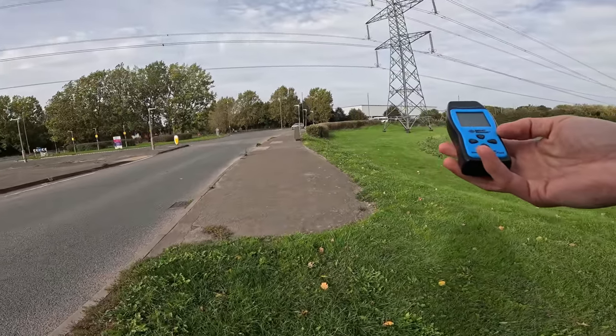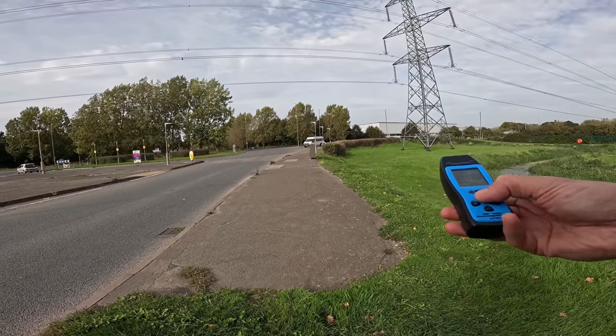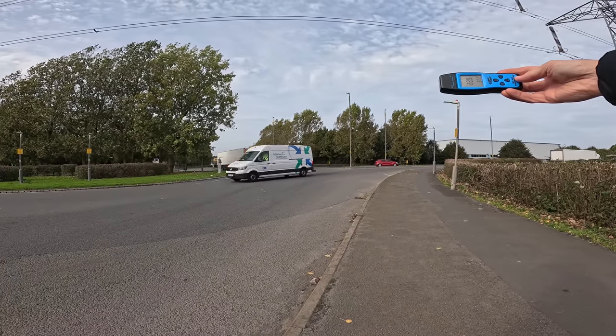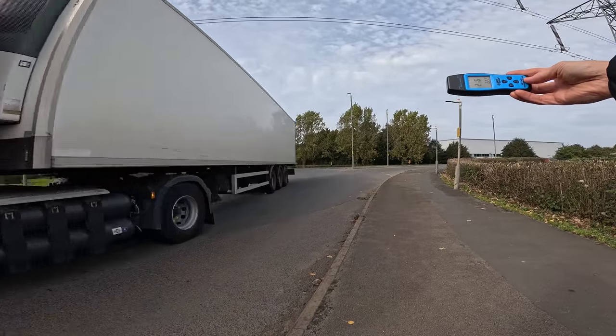Here it is — the EMF electromagnetic field tester. We'll turn it on. So right underneath the pylons we're getting around 20 mg.